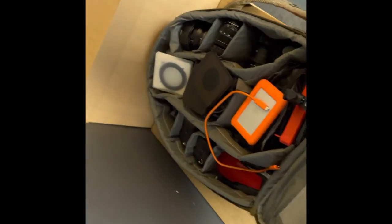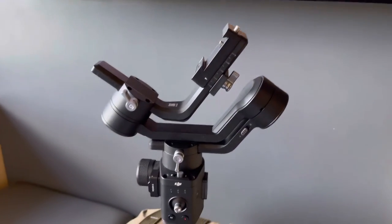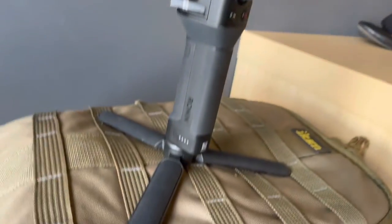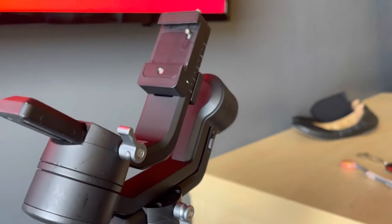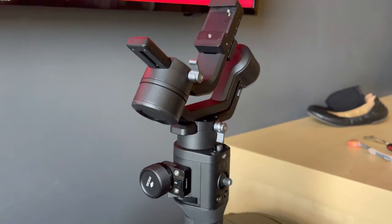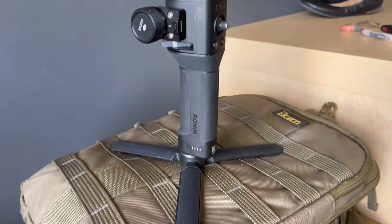Almost forgot — who does a music video without a gimbal? I have a Ronin SC right there, good to go. That one will actually be packed in the suitcase, not in the carry-on — though I can break it down to fit. And that's the bag!